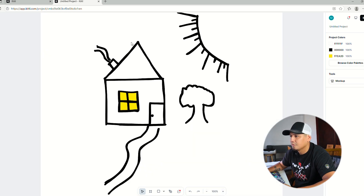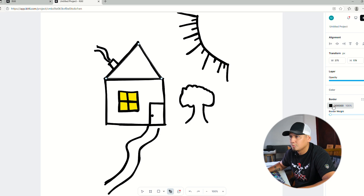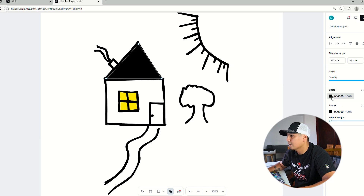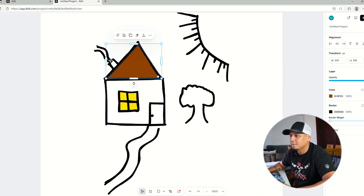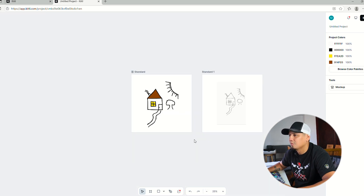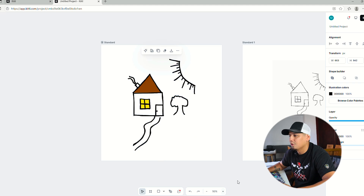You can do the same thing for the roof — grab the pen tool, trace the shape, and add a color like brown. Personally I like to send these to the back — it just makes everything simpler, but it depends on what you want to do. And there you go — a house with color.